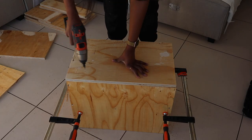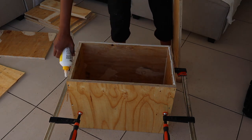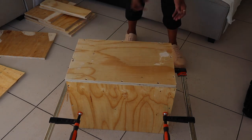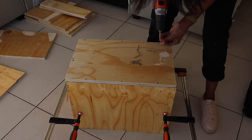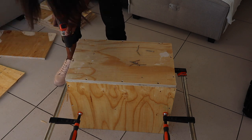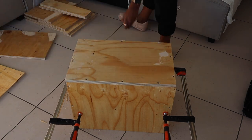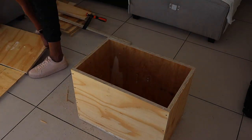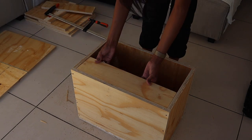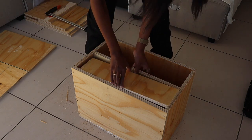I then went ahead to attach the wood that would make the back part of my side table. I used some cold glue, then after drilling in pilot holes just drilled in the chipboard screws. I used screws that are long enough to go through the wood I'm attaching into the wood I'm attaching it to.